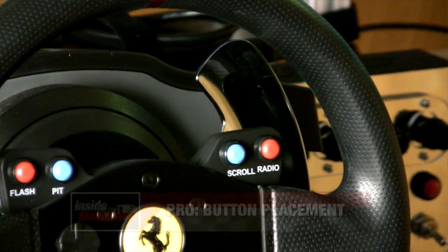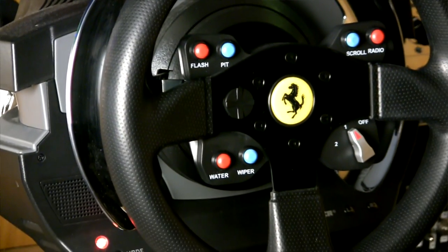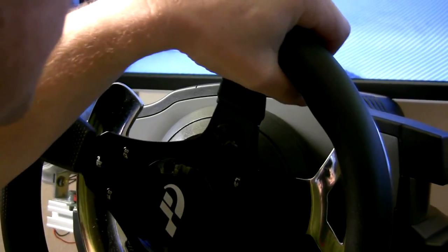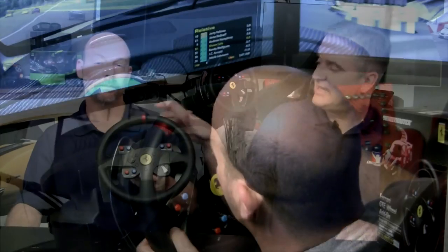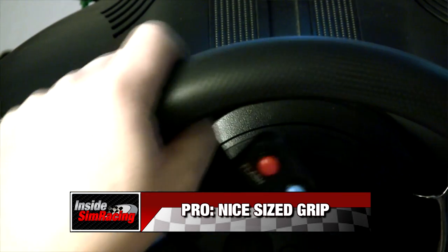Another thing is the button placement is really good. It is a small wheel and I have small hands, but I find it very easy to use all of the buttons without moving my hand at all — especially compared to the stock GT rim where the PS3 buttons off your right thumb are pretty close, you've got the D-pad on the left, and then two buttons up top. The ones in the middle on the middle spoke are a little too far. Also, this just looks cool — anybody comes over and they're going to trip out that this is the wheel sitting on your desk.